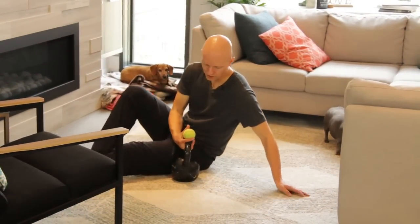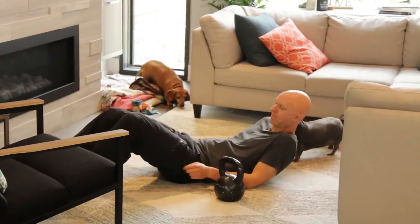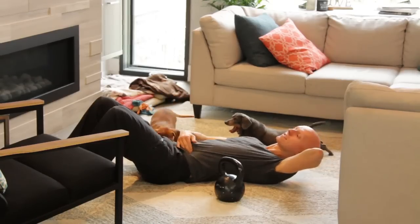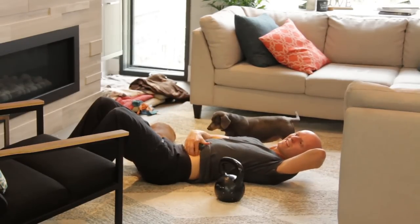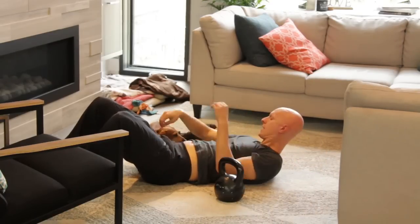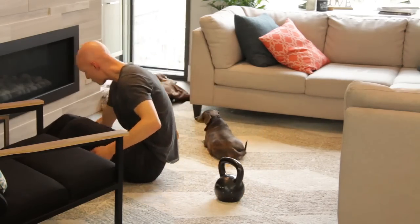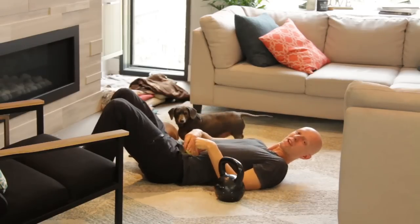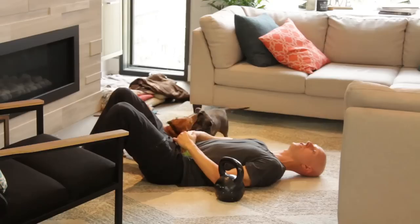So what you're going to do is find your psoas, and here's how: lay down and take your hand and just kind of dig it onto the side of your abdominal wall. Just where you feel those abdominals, just to the side of that — that is your psoas right in there. Take the tennis ball and place it right in that little notch there. As you press down, you can feel the psoas.